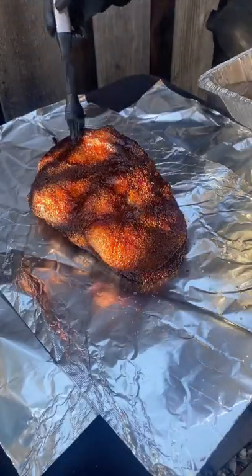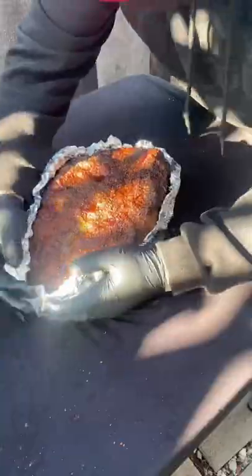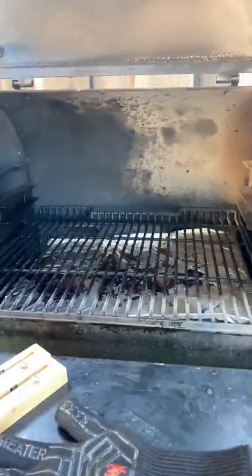This is the foil boat method — I've seen a few folks do this so I figured I'd give it a shot. Brush some tallow on top, put some tallow on the bottom, and you just roll up the sides to make a nice tight boat, protecting the flat but still getting a good bark on the outside.